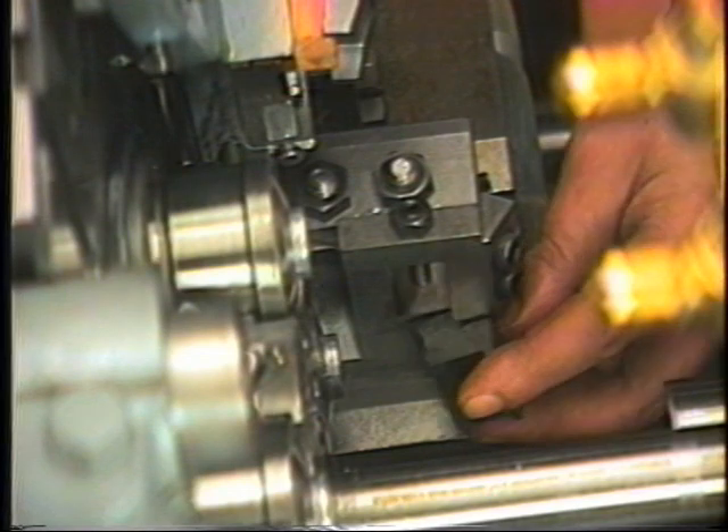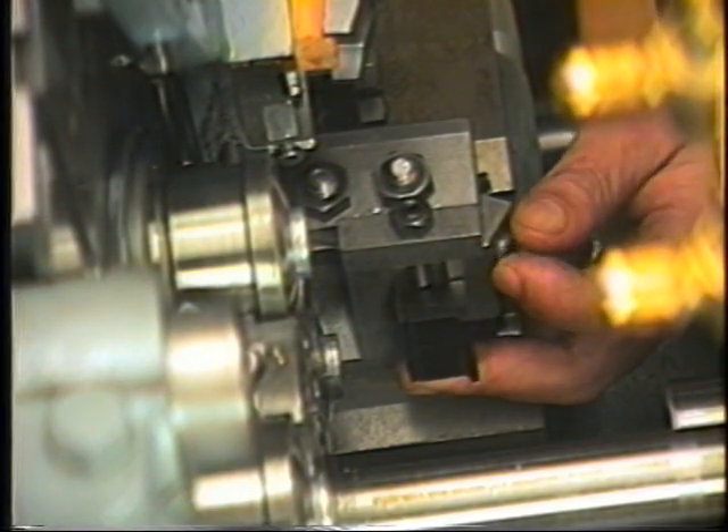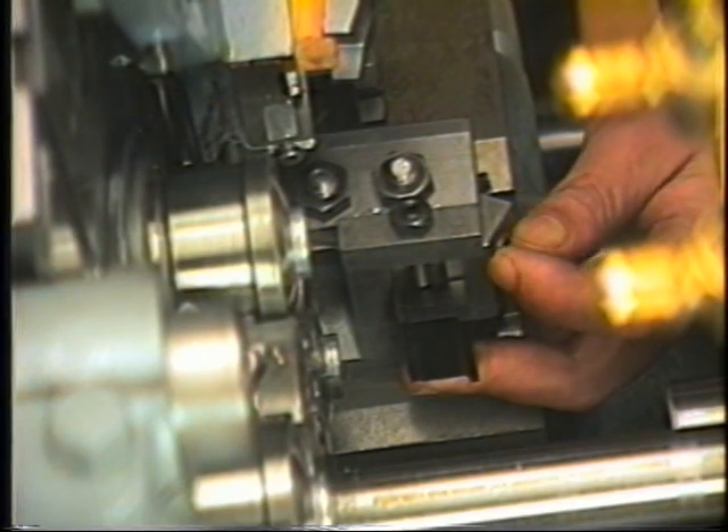The tool may now be inserted into the dovetail ways of the holder and secured lightly in place with two cap screws on the side of the holder. The cap screws should only be snugged up at this time.